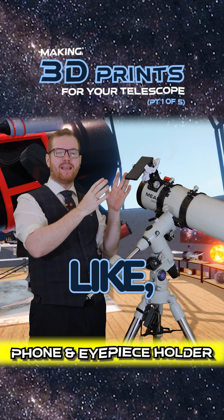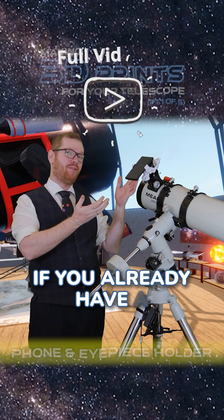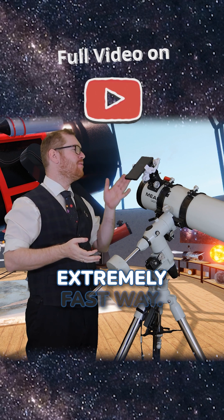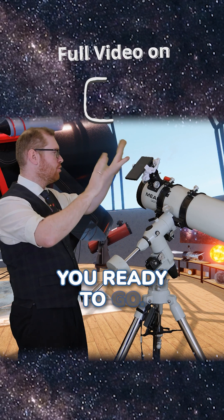This doesn't have all the fine-tuning knobs that you would get on a purpose-built one that you would buy, but again, if you already have a 3D printer and you want to get into astrophotography, this is an extremely fast way. I printed this in like an hour and a half. Boom! You're ready to go.